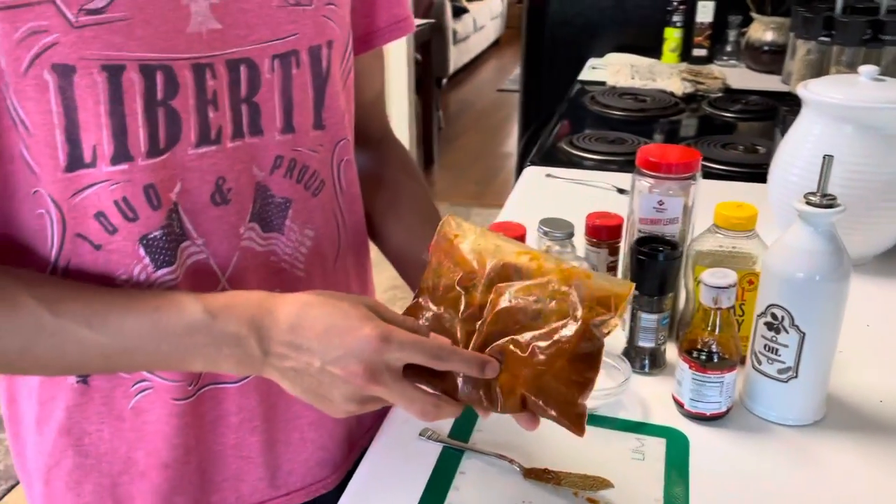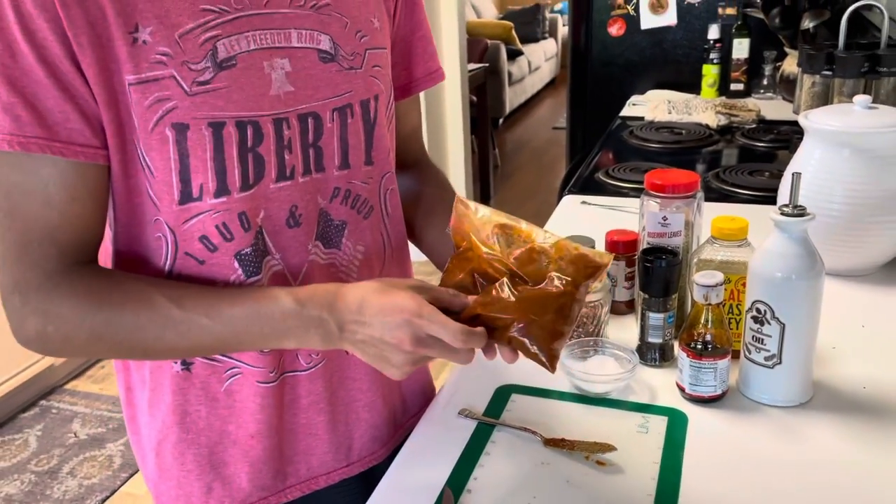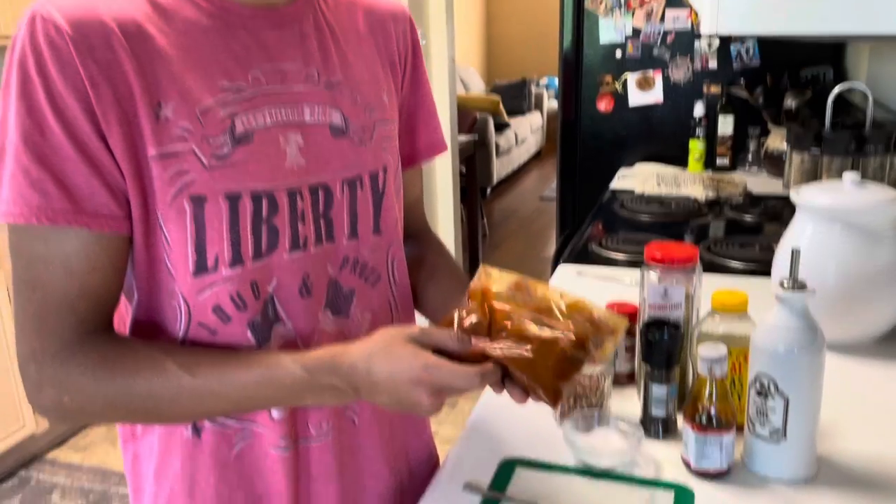You're going to want to put this in the fridge for, I would say, six hours — you can even do it overnight, up to 24 hours. We'll see you then.